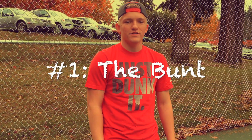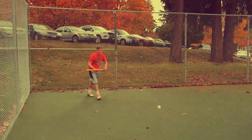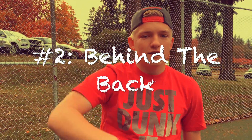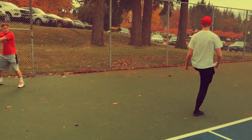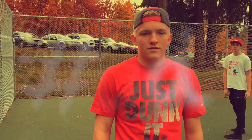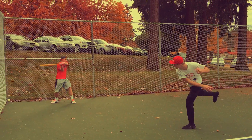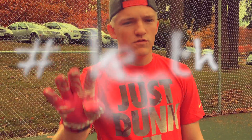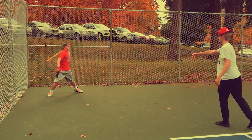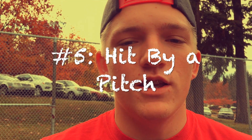Number one, the bunt. Number two, behind the back. Number three, fastball. Number four, the switch hitting. Number five, hit by pitch.